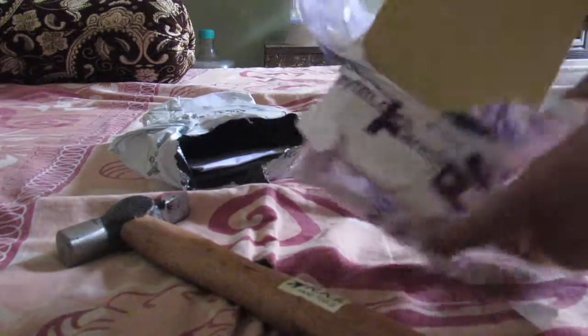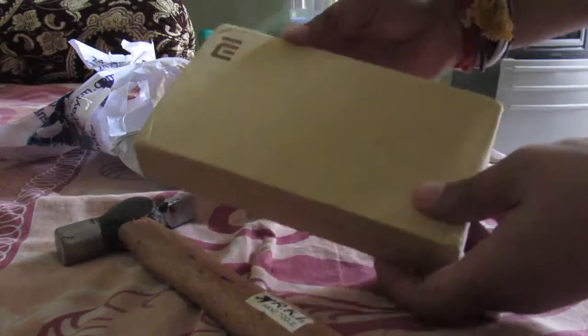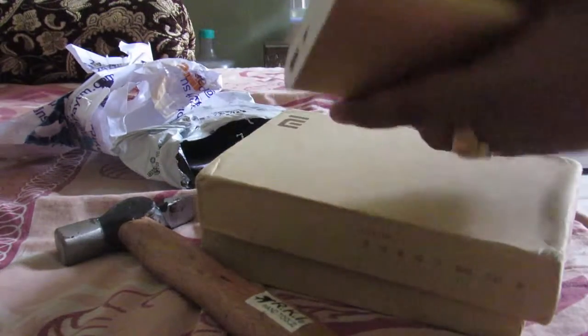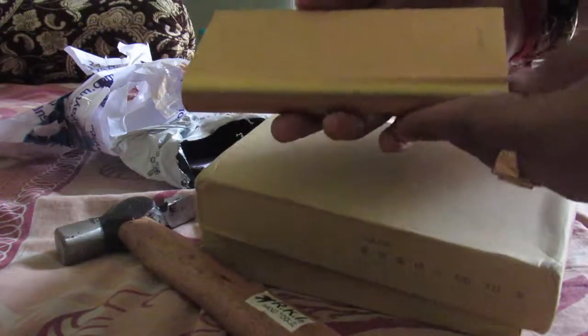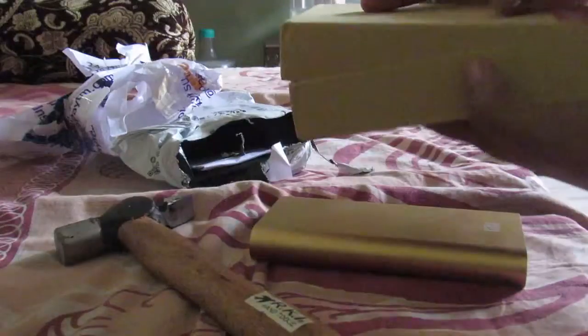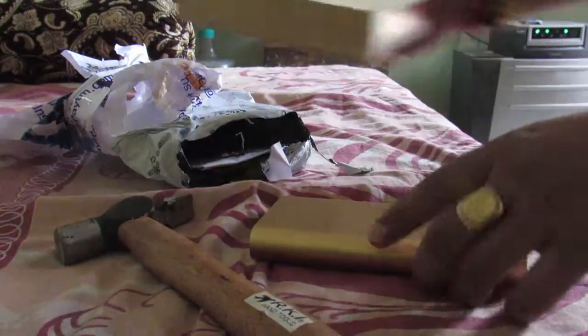You can see this is a Mi power bank — I'm just opening it. I've opened it now and we will do a hammer test on it. This is a brand new device. You can see this is a golden color, and this is a 20,000mAh Mi power bank.